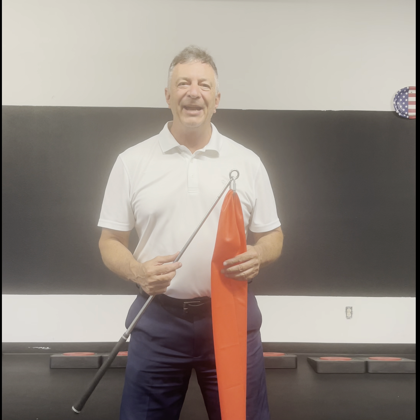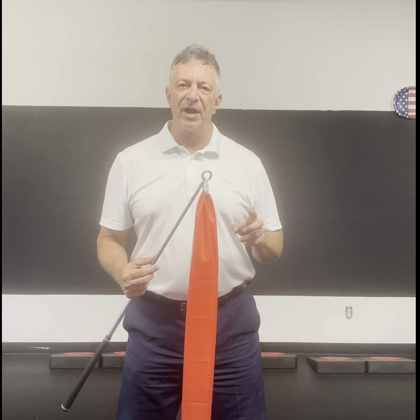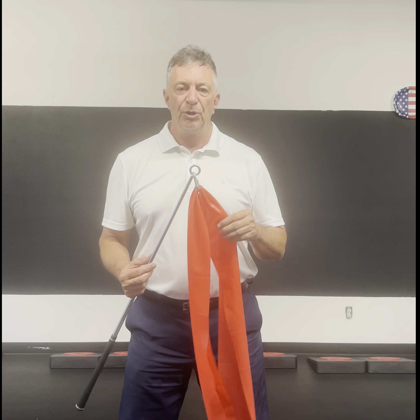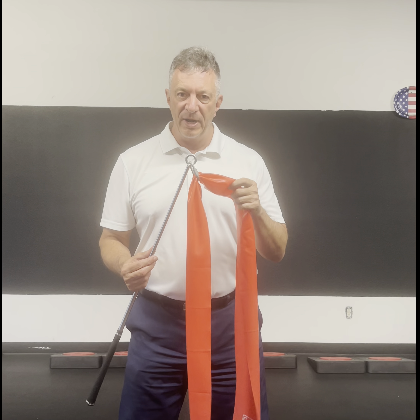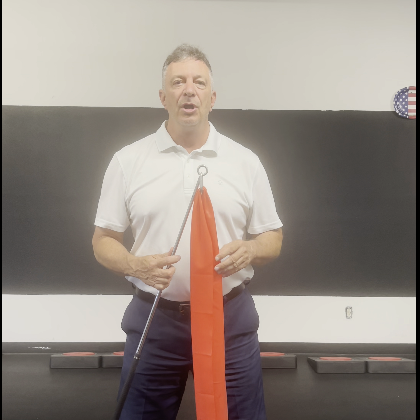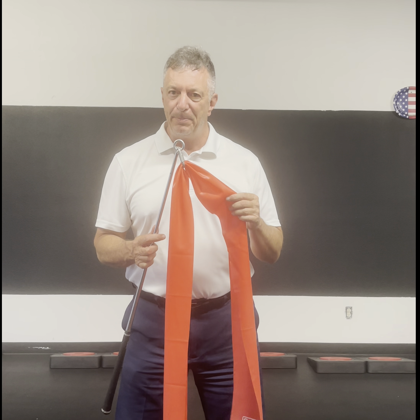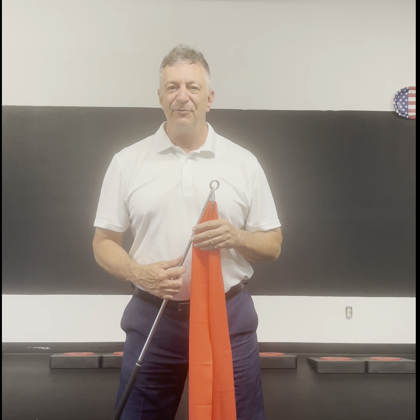Welcome to the Mach 3 Iron Whip training video. With the Iron Whip, there are two protocols you can do. The first is for swinging and striking — place the band through the ring and make sure it's equal length on each side. The second protocol, you take the band out and use it on its own for stretching. In this video, we're going to focus on swinging and striking, so put that band in and get ready for action.